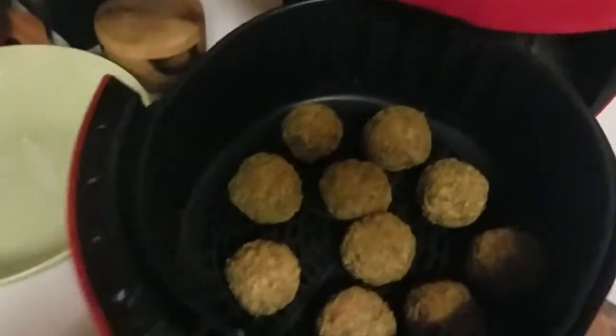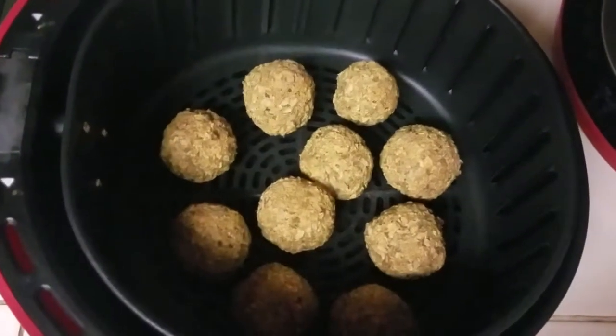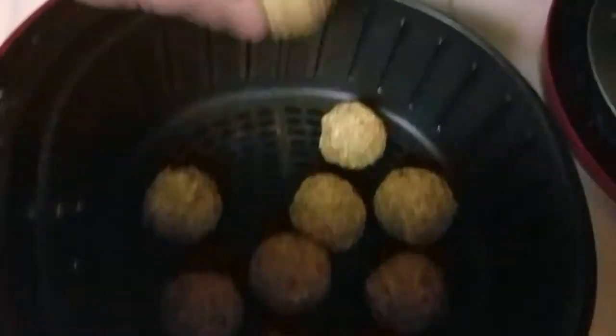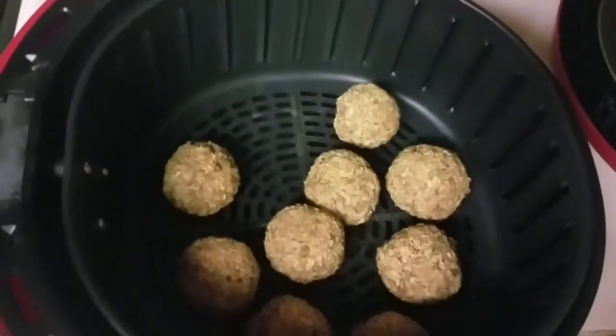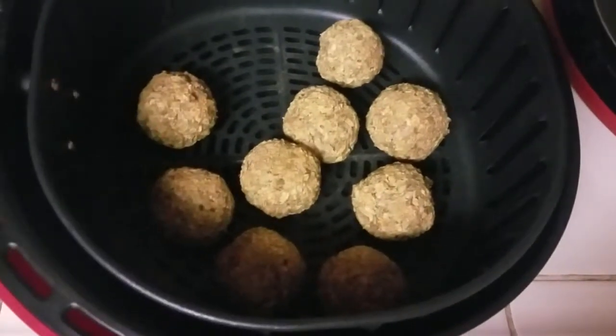Let's go ahead and see how those no-meat meatballs turned out. They look pretty freaking good! I wish we had better lighting in my kitchen, but you can see they look crispy. Yeah, they're a little bit hot, but they're definitely crispy — and again, completely oil-free.